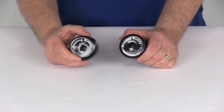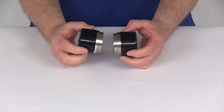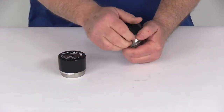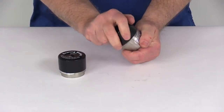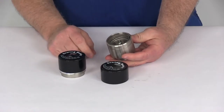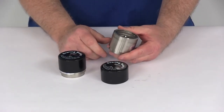Today we're going to take a look at the stainless steel bearing buddy bearing protectors for the 1.938 hub bore. This part is for a quantity of two. The bearing buddy design is an easy way to protect your bearings by keeping water out and ensuring that there's enough grease in the hub. These are great for marine applications because they're stainless steel construction, which will provide the best corrosion resistance.